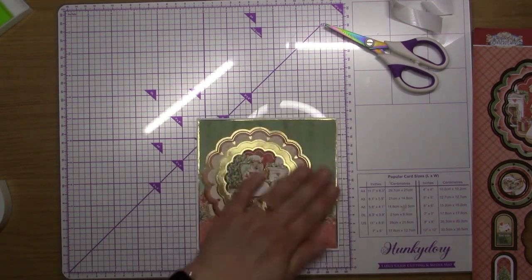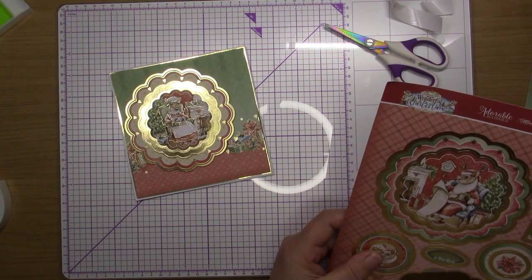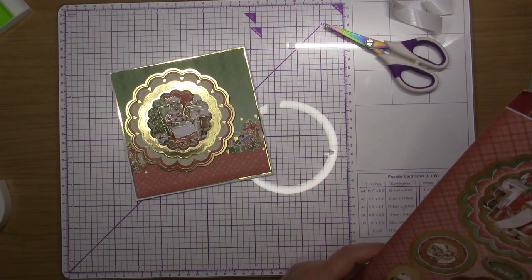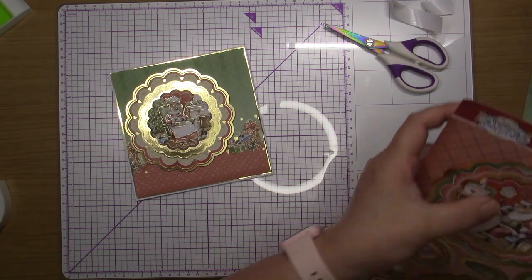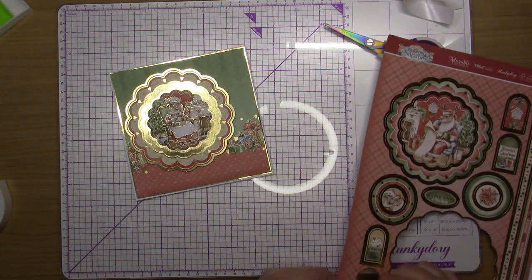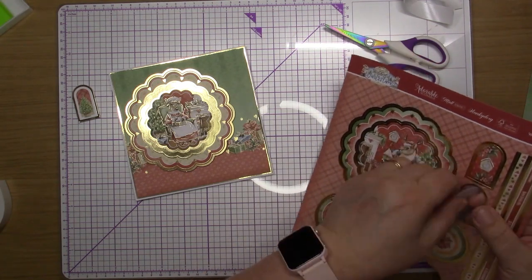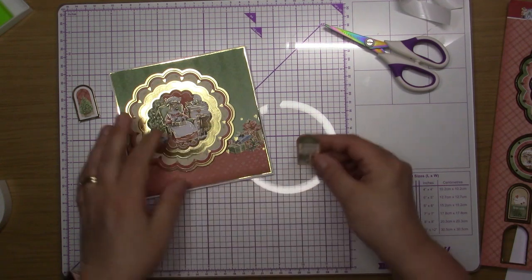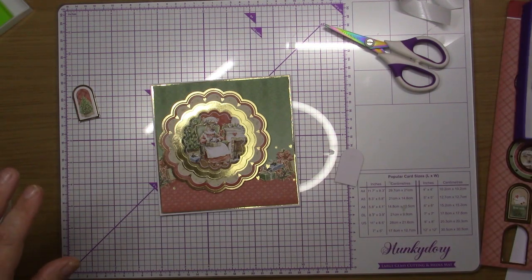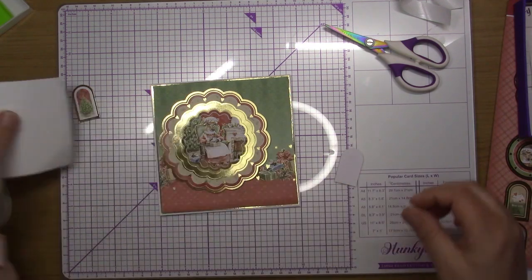Just putting this on as straight as possible. We've got 'Warmest Wishes to You Both' or 'Seasons Greetings Sent with Love' and a little tree, plus a little clock which I might keep for the one above. I'm going to put the tree one on this card and because this one's got the presents in, I'm going to put the one with the presents on here as well which says 'Seasons Greetings'.